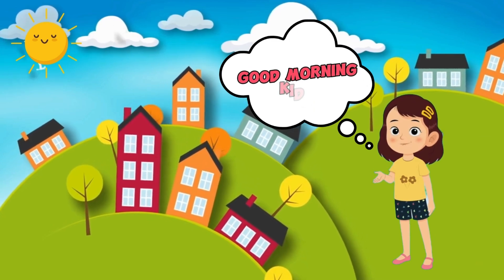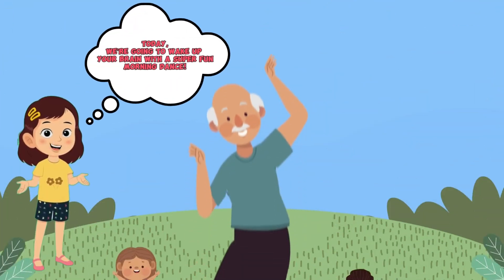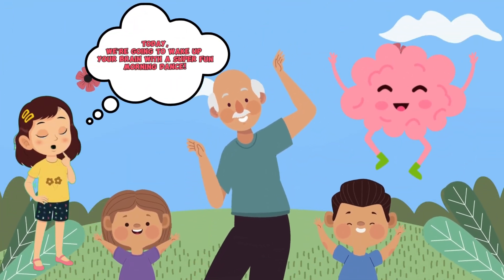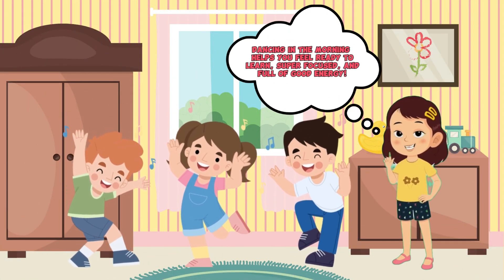Good morning kids! Are you feeling a little sleepy? That's okay — today we're going to wake up your brain with a super fun morning dance. Do you know why dancing in the morning is important? Dancing in the morning helps you feel ready to learn, super focused, and full of good energy.